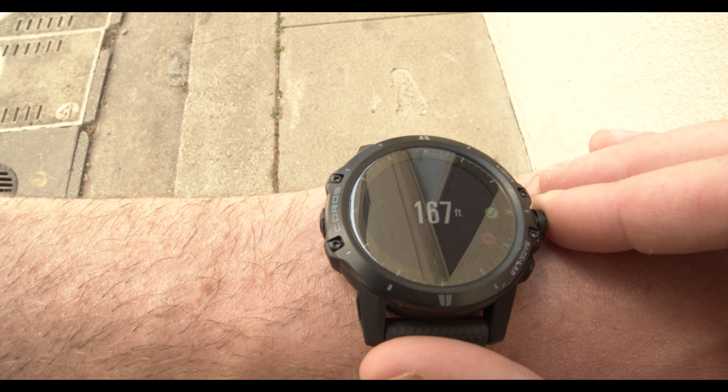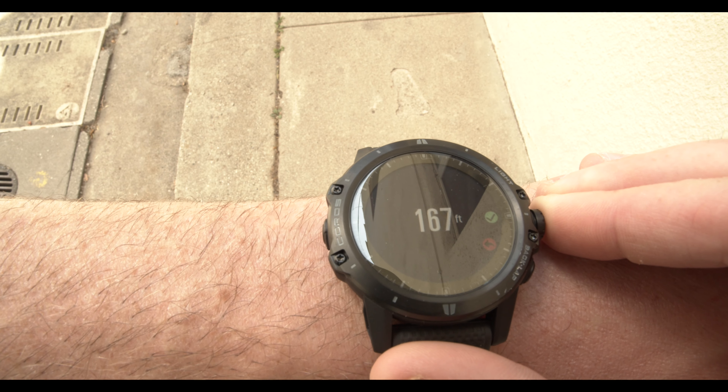Overall, what Coros is going for with this watch and its design is really zeroing in on the housing and the quality of the components being used. I think this watch is going to be incredibly durable, and the fact that it can withstand such cold and high temperatures as well as depths of 150 meters speaks to that.